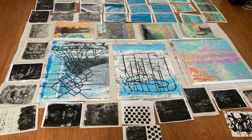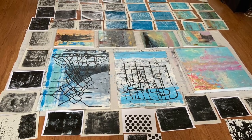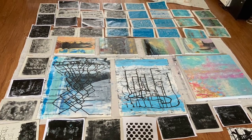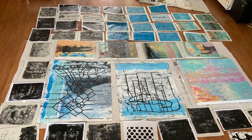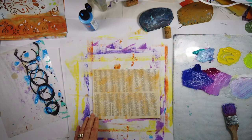Hello and welcome to All My Art and Soul. This video is going to be about how I make my own collage papers, and it'll be in a couple of parts.